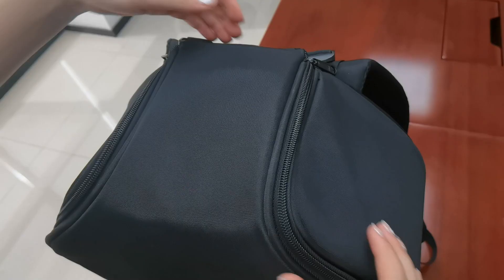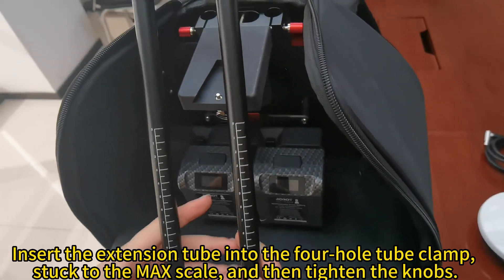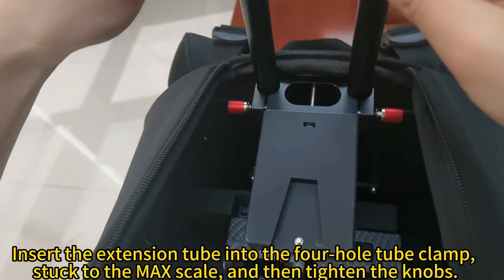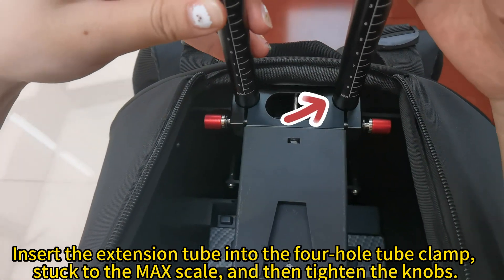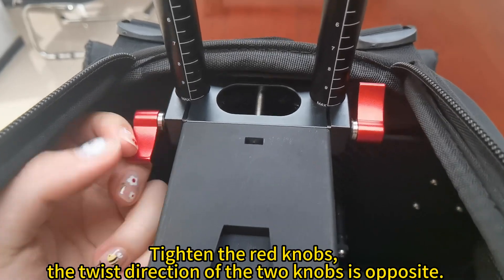Then start assembly. Open the upper cover of the backpack and fix it at the bottom. Insert the extension tube into the 4-hole tube clamp, push it to the max scale, and then tighten the knobs. Tighten the red knobs — note that the twist direction of the two knobs is opposite.